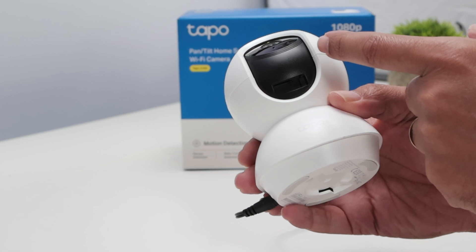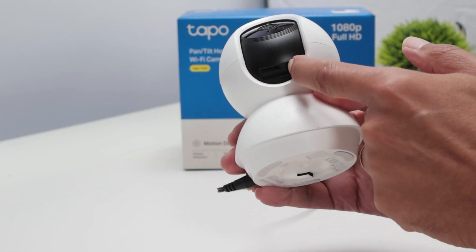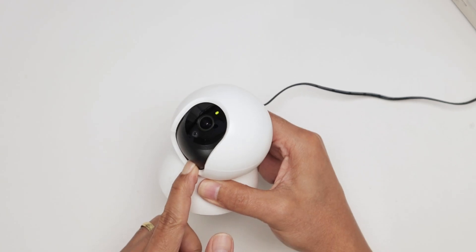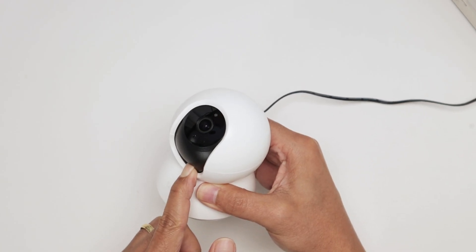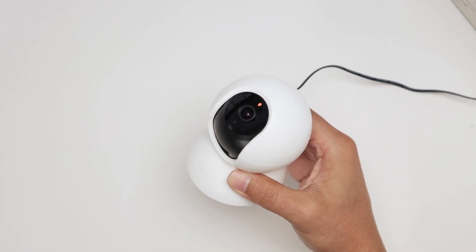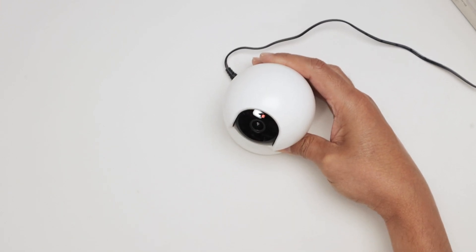Press and hold the reset button for five seconds or until you see the LED flashing. Three seconds was enough — you'll see the 'successfully rebooting camera, please wait' message appear.